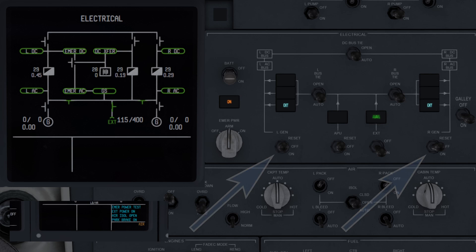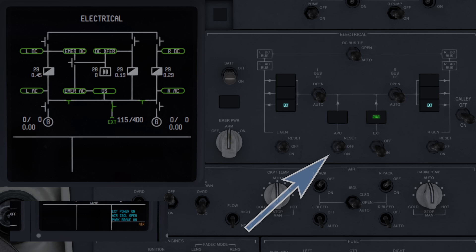The generator switches have three positions: reset, used to clear a resettable fault; off, which disconnects it from the system; and on, which connects it to the system if it's creating power. The APU generator switch functions similarly — reset to clear a resettable fault, off to disconnect it from the system, and on to connect it to the system if it's creating power.